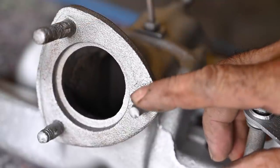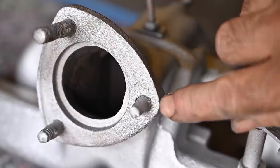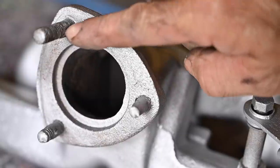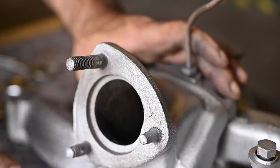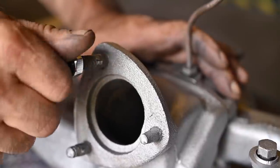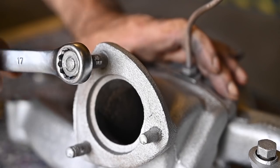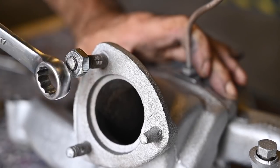I'm going to try heating the studs up and then try to get them out. If that doesn't work I'll cut them off level with the flange, drill them out, and then maybe recover or re-tap the thread. For the first one I still have a bit of thread left so I'll try a nut and counter nut. On the others I may have to weld on a nut. You can already feel the thread isn't all that good anymore.